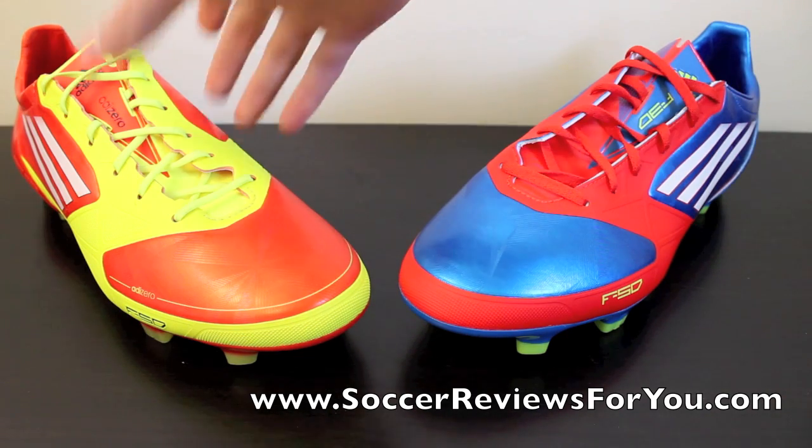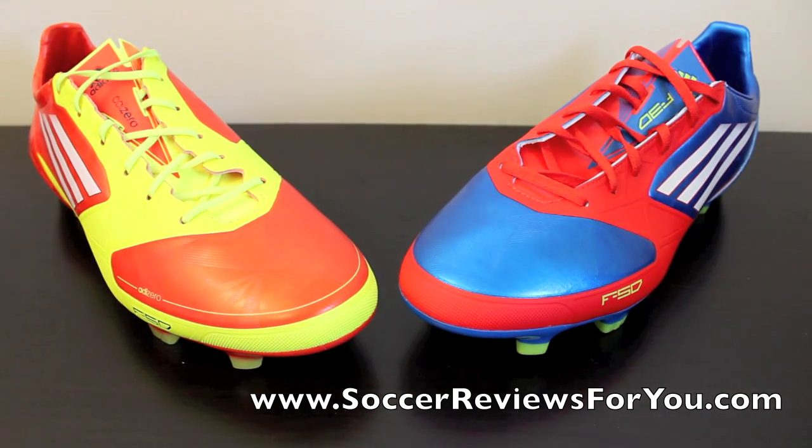If you want to check out the full written reviews for the AdiZero synthetic or leather versions, I'll leave links in the description to SoccerReviews4U.com, which will take you right to the review page with buy-it-now links and high-quality pictures. The F30 review isn't up yet, but buy-it-now links and pictures will be on my website. If you have questions not related to the video, ask them on my Facebook page — links in the description — and follow me on Twitter as well. Thanks for watching.